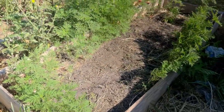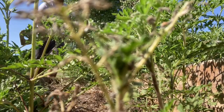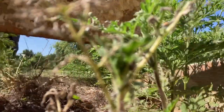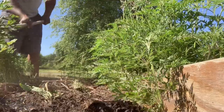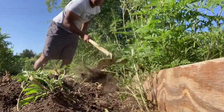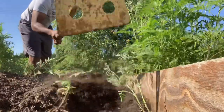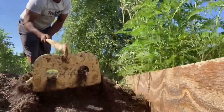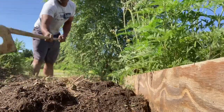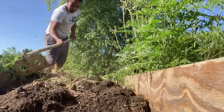So y'all wanna see it? Here it goes. I'm going to chop up all them dead roots — I mean, all them roots and weeds. You really want to do this before you plant, but I've been busy. And instead of neglecting my plants and letting them pay the price, I'm gonna go ahead and put them in the ground.